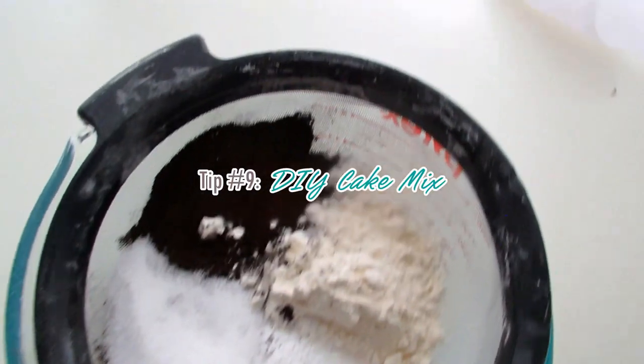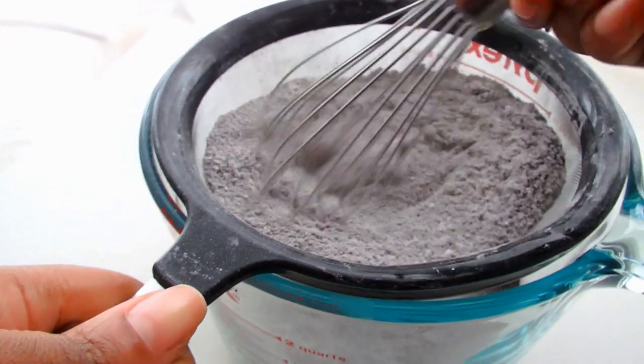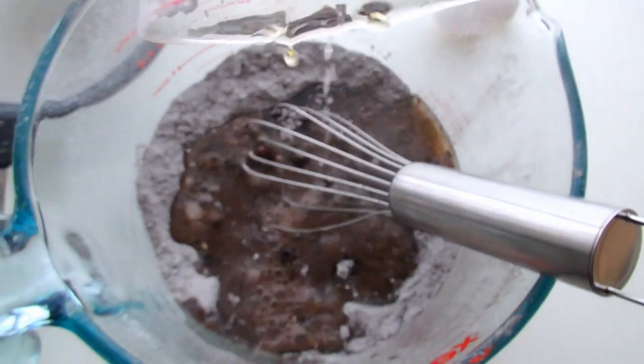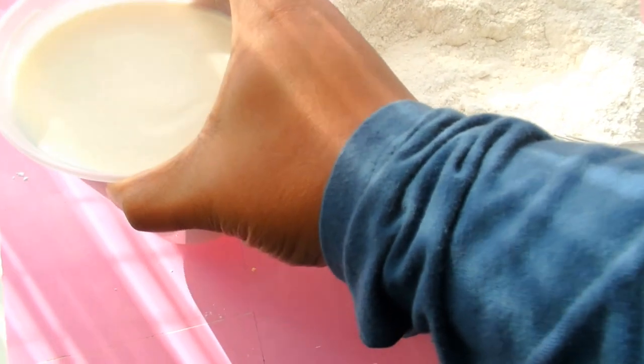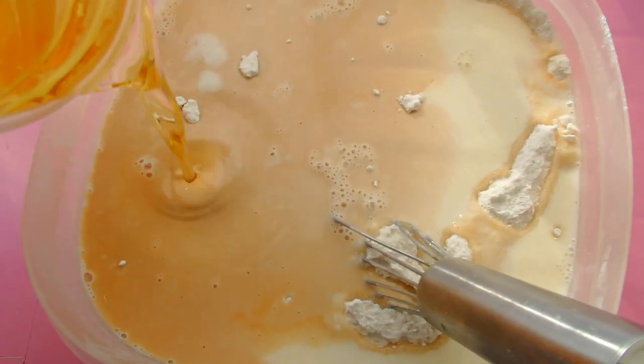Number nine, DIY cake mix. This is so convenient, especially if you do a lot of baking. I have a lot of Tupperware containers that I use to make the cake mixes in anyway. So what I'll do is put all the dry ingredients from my cake recipe together — just the dry ingredients — mix or sift them together, put a lid on it, and leave it out. When it's ready within the week, I'll just add my wet ingredients and it literally saves so much time. You can do this for chocolate, vanilla, literally any cake recipe. Typically flour, baking powder, salt, baking soda, cocoa powder, and sugar — whatever dry ingredients go into your cake.